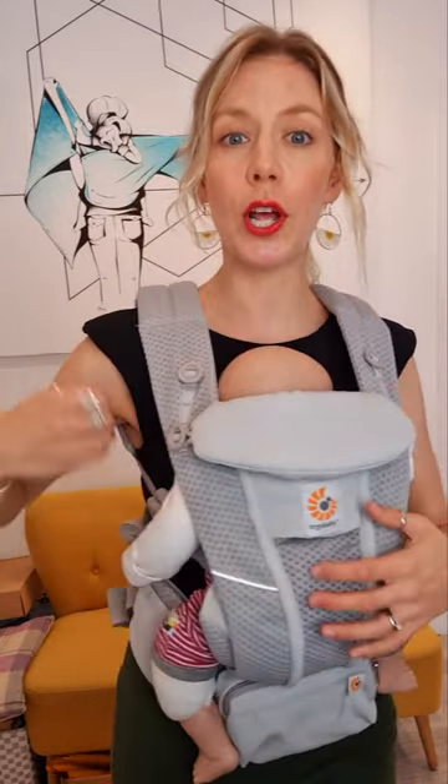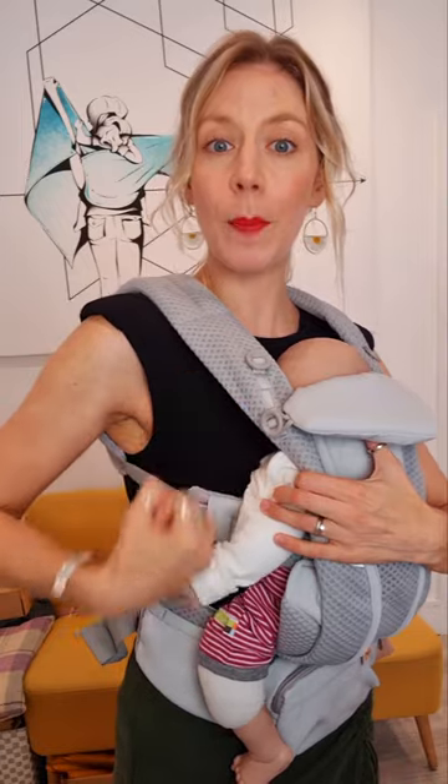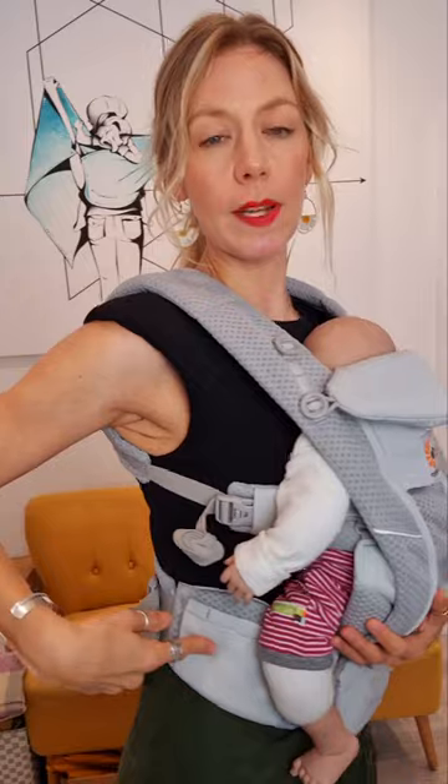You're going to need to make sure first of all that you have a top or a shirt that you can unbutton or undo and pull down, because pulling a top upwards is really quite tricky when you've got this waistband on.